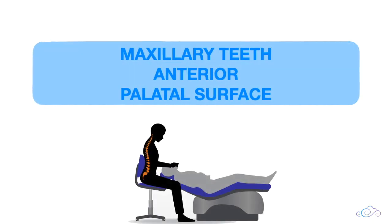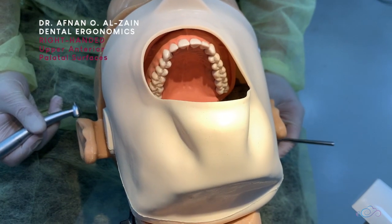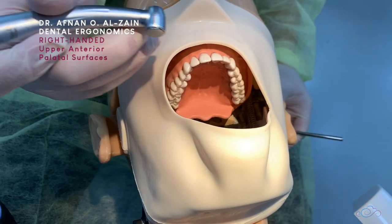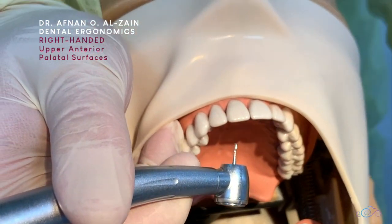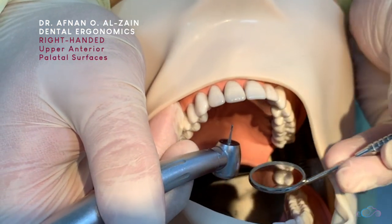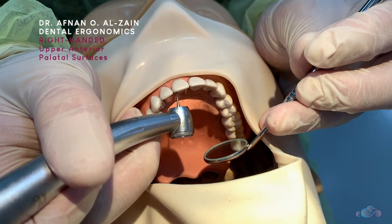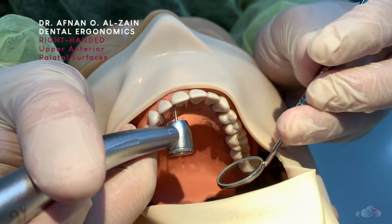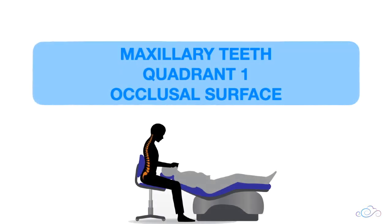For working on the palatal surfaces of the maxillary anterior teeth, you're going to use finger support and keep the patient position supine. Then you're going to use indirect vision — place the burr perpendicular to the surface and use the mirror to see. You can push the mirror a little bit back so it doesn't get soaked.